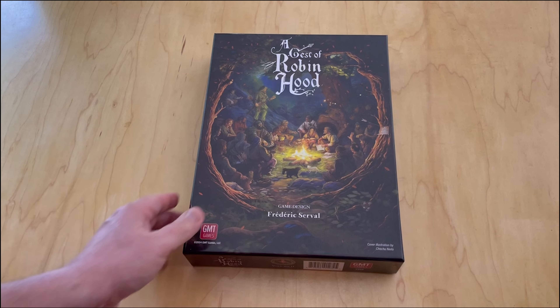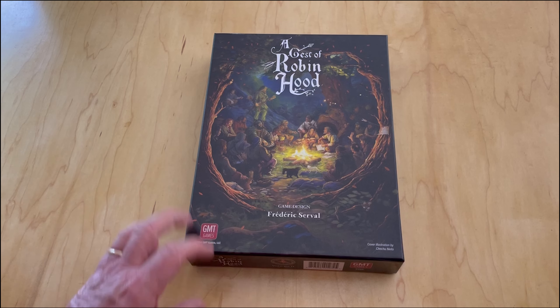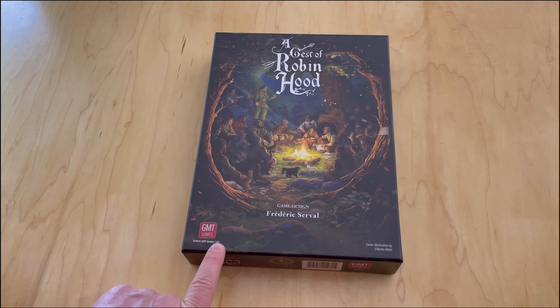Welcome to another unboxing video from theplayersaid.com. My name is Grant. Today I'm unboxing A Gest of Robin Hood - and yes, that's the way you say it. The game is designed by Frederick Serval, or Fred Serval, and published by GMT Games. This is a brand new release that came out and started shipping in May of 2024.